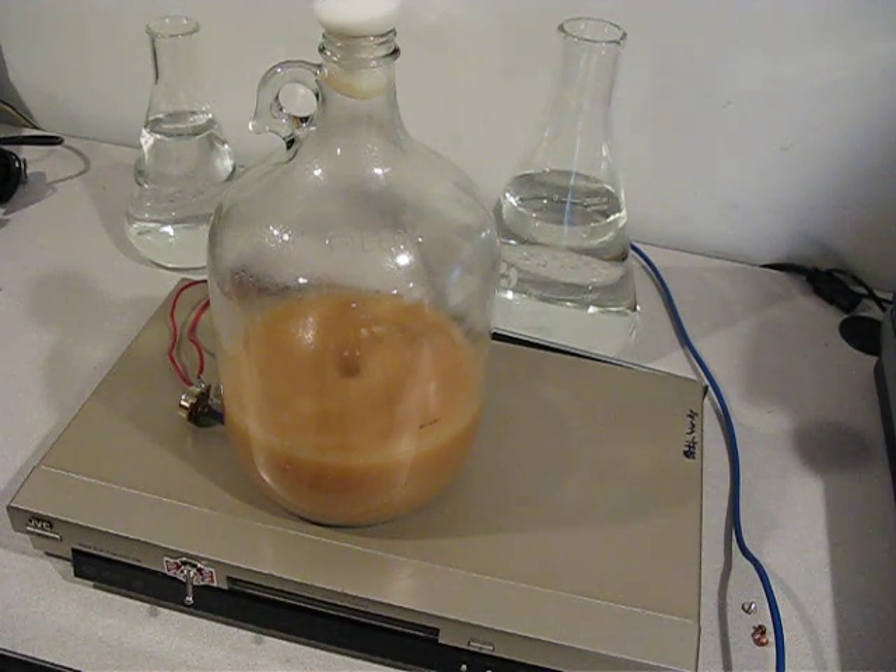This is two smack packs inside this one-gallon jug. I used the Mr. Malty online calculator, and it suggested that for the beer I'm brewing, which has a pretty high gravity, I needed two smack packs. I talked to other people who said you probably don't need two, but I've got two in here. It's a liter of water with one cup of DME.